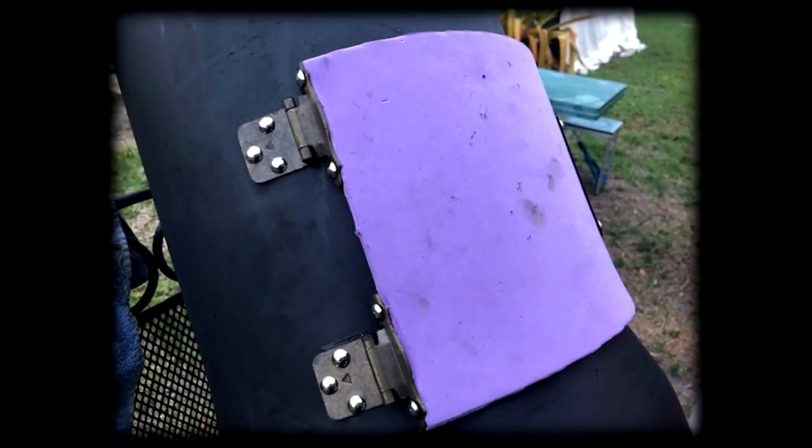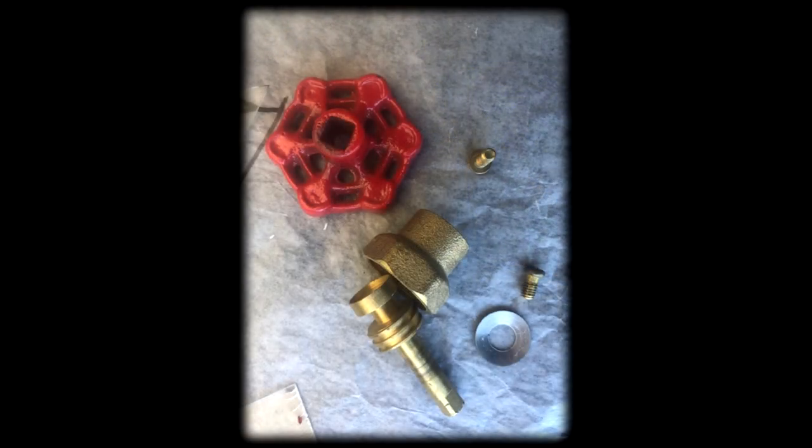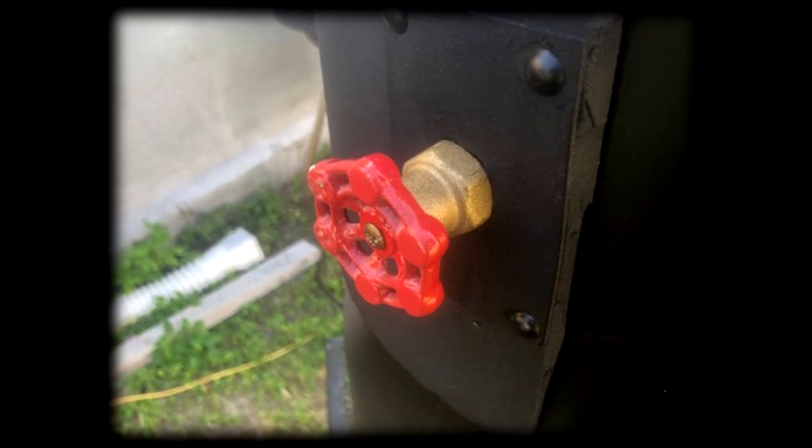With hinges and rivets in place, I went to the other side of the door and using thin foam cut out a little rectangular piece, glued it in place, and added rivets on all four corners to give the indication of some kind of locking mechanism. Then I spray painted the whole thing again, drilled a hole in the center of the locking mechanism, and super glued in a salvaged hose bib — just the stem, coupling, and the valve handle itself.